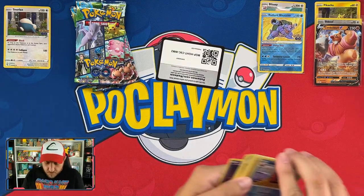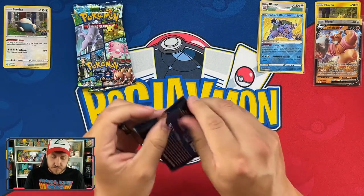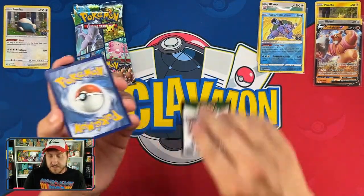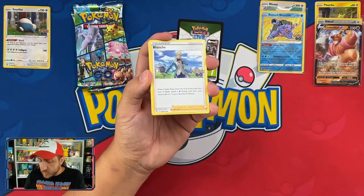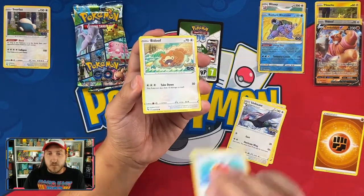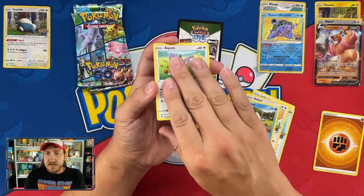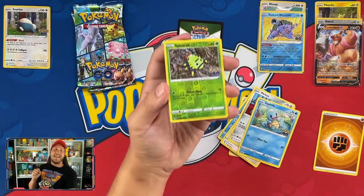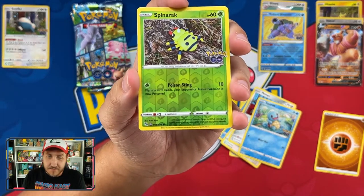Pause the video and flip your phone around to grab that code — it's gone now. Just like my money on these tins, because I haven't pulled much of anything. There are a couple cards I still need from the set but none of these I've pulled are it. Actually — Bidoof peelable! Yeah, I did need that.